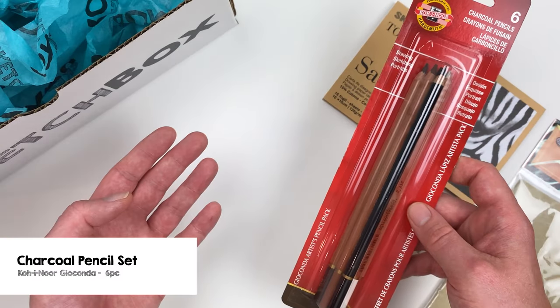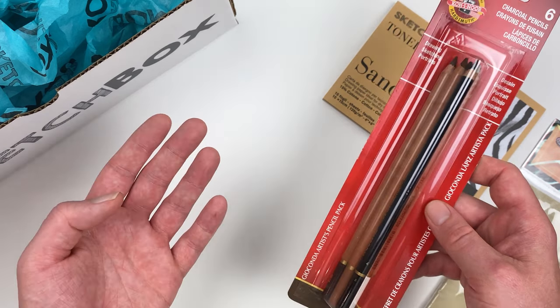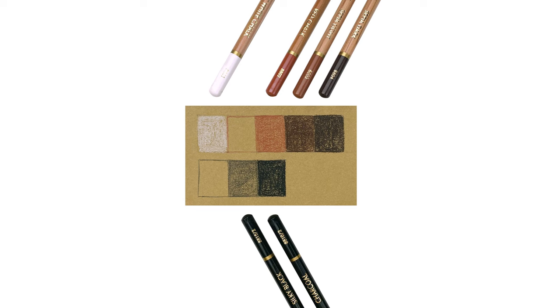Let's grab the last item in this month's box, the Koenor Geoconda Charcoal Pencil Set. This set contains a wide variety of dry mediums, from white chalk to traditional black charcoal. I've gone ahead and swatched out our materials and arranged them based on the value that they have due to their color. Because we're working on toned paper, that tone is going to have its own value, unlike traditional white paper which will always be your brightest.